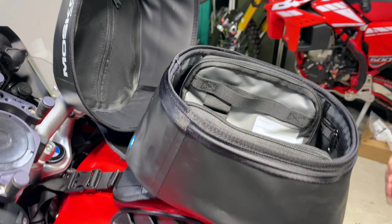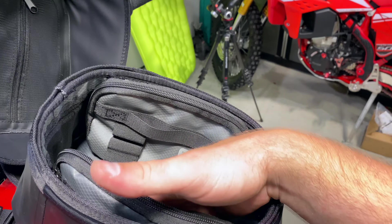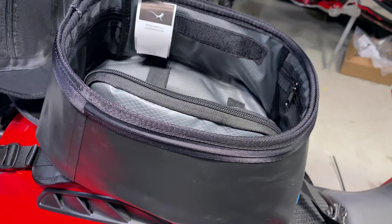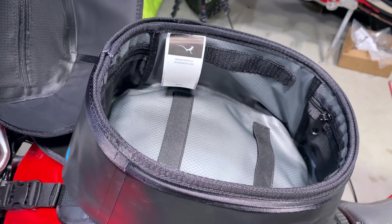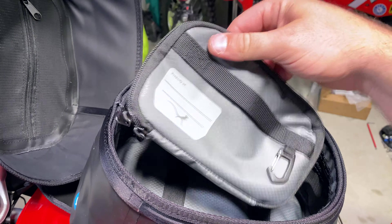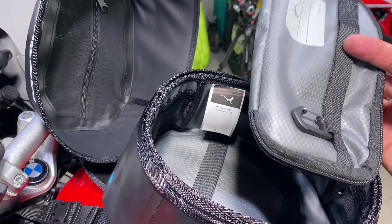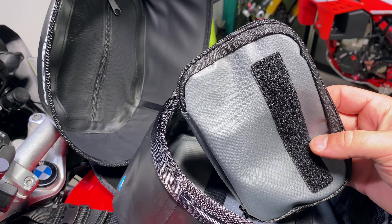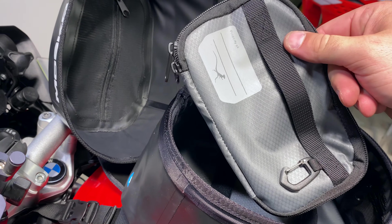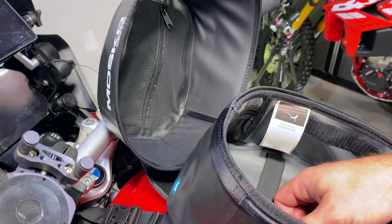Really easy to open this thing up — you just pop it and it's off, and then you get to my camera in there. It'll hold my 5D perfectly, along with basically GoPro batteries, a couple of cables, a cleaning cloth and solution — that kind of stuff will go in here. And then the rest of it will just be my Canon 5D.